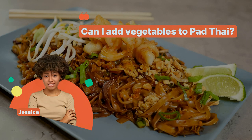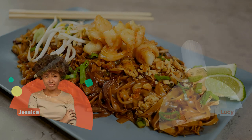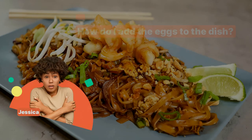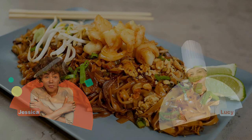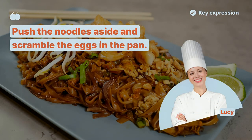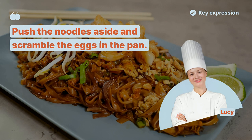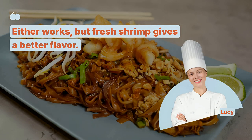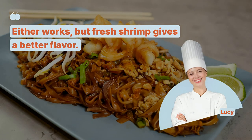Can I add vegetables to Pad Thai? Certainly, carrots and bell peppers are great additions. How do I add the eggs to the dish? Push the noodles aside and scramble the eggs in the pan. Should I use fresh or dried shrimp? Either works, but fresh shrimp gives a better flavor.